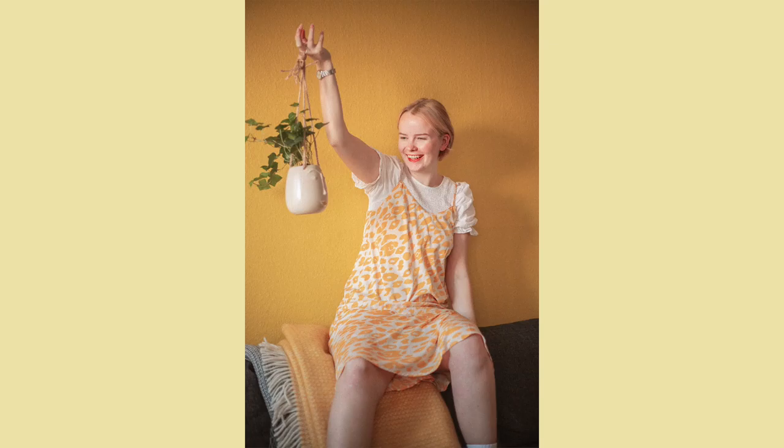Make someone or something else the star of the photo. You can take this photo as an example that I shot with my new plant. Showing or presenting something else in a photo will just remove the focus from you because the viewer has to focus and put all their attention on the thing that you're trying to show them.